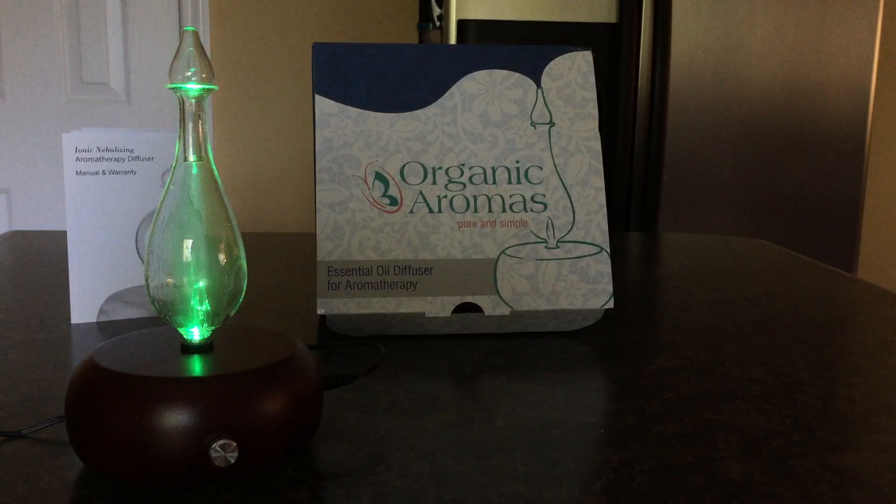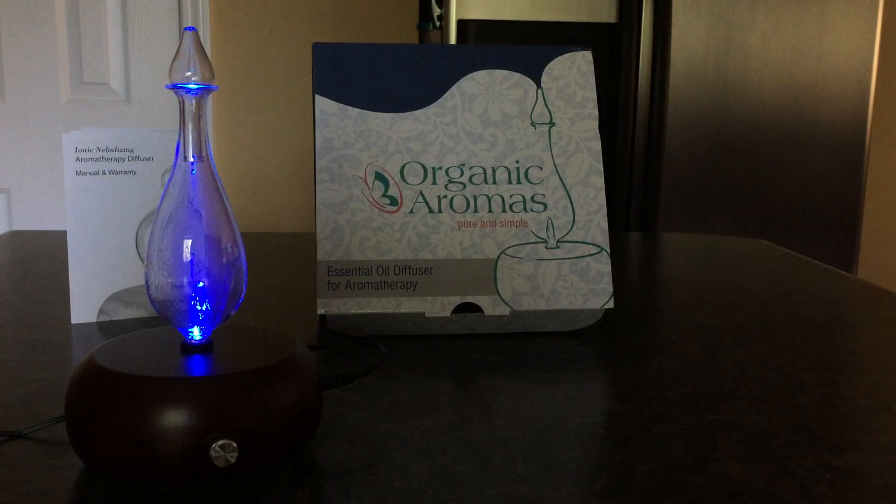This diffuser will work for up to 800 square feet, which is pretty big.